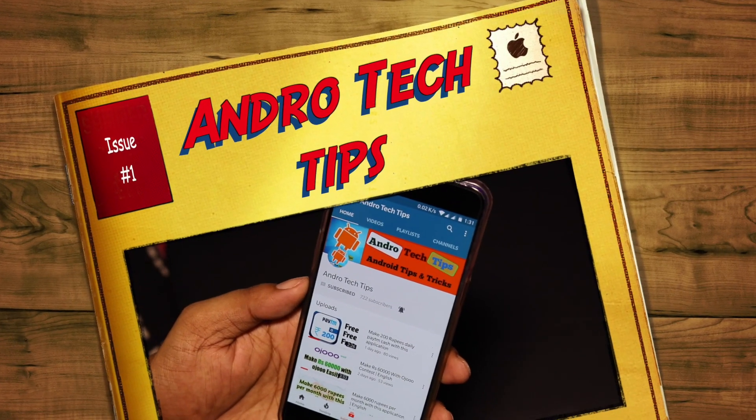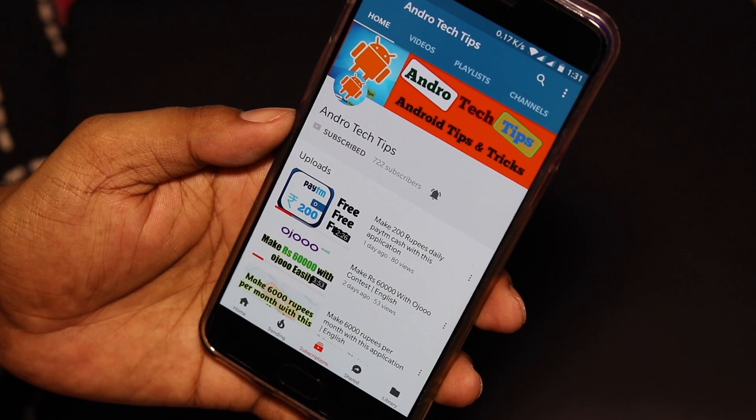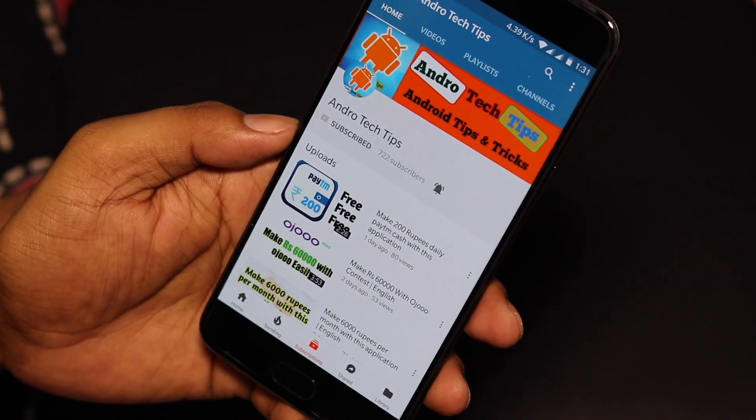Hello friends, welcome to our new challenge which is Android Tech Tips. Today's video is very important and this is the most requested video — how you can take a screenshot on the OnePlus 5.